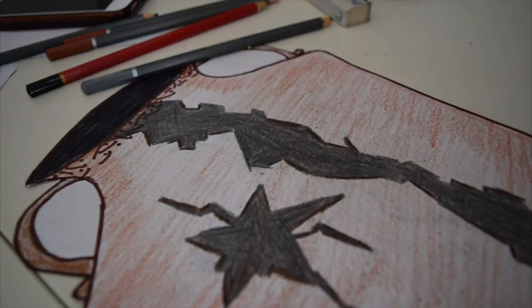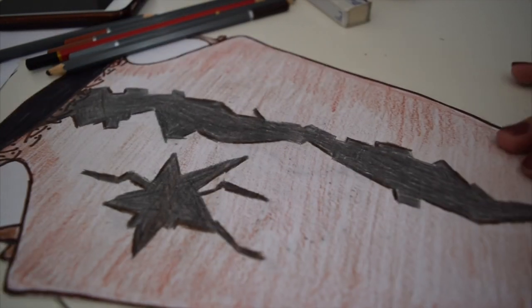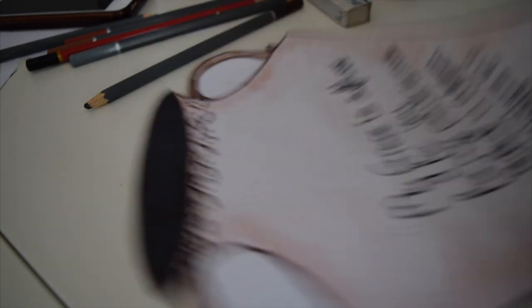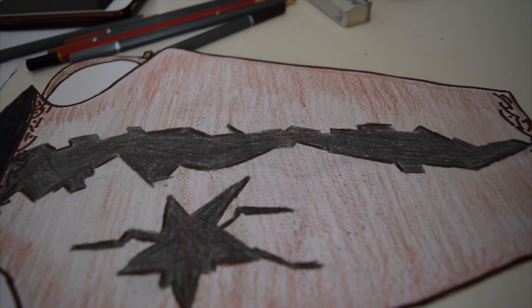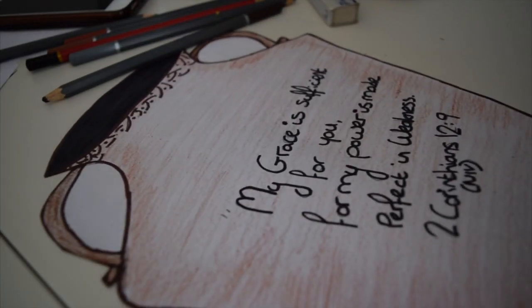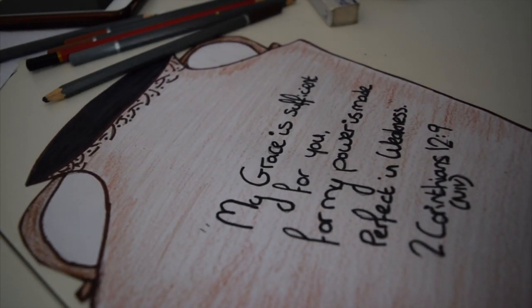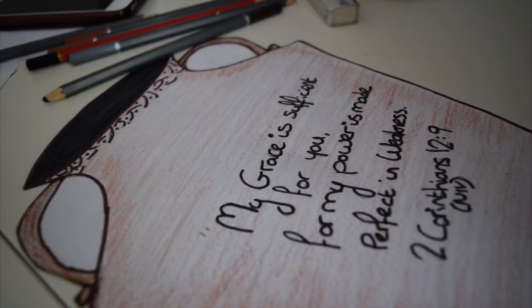There we go — that is the cracked side of our jar done. If you flip it over you can see we've got our Bible verse, and if we turn it over we've got a cracked jar. Have a think about what part of Gideon's story this jar relates to.